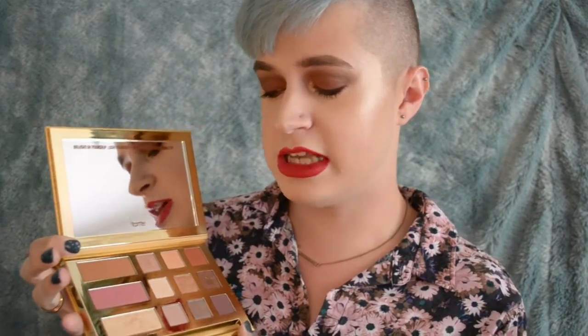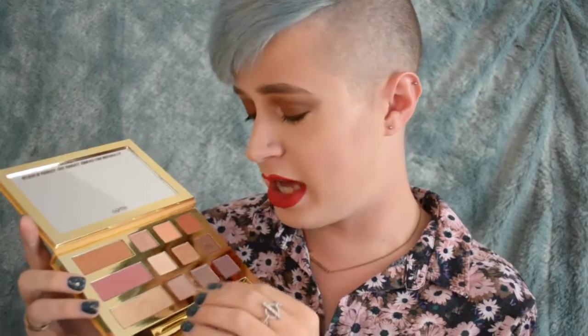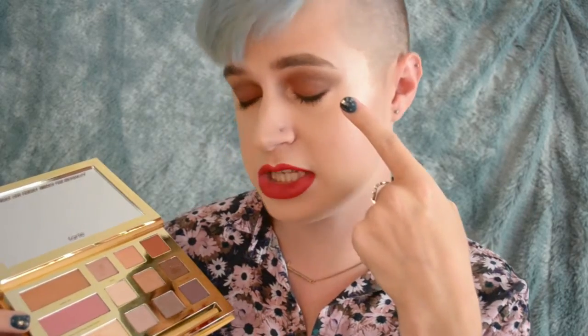You get a bronzer, a blush, and a highlighter. By the way, this highlighter is bomb. And also you get a little brush — the brush itself is actually really soft and really nice. Then you get nine shades of eyeshadow. The best shades in this palette: not only is it the Gator Wings highlighter, but Sassy Bun, Dog Man, and Sippy Sippy are my absolute freaking favorites. As you can see from my eyes today, I'm wearing Sippy Sippy and Dog Man, and I'm wearing Gator Wings on the inner corner.